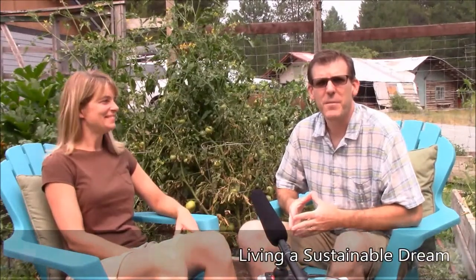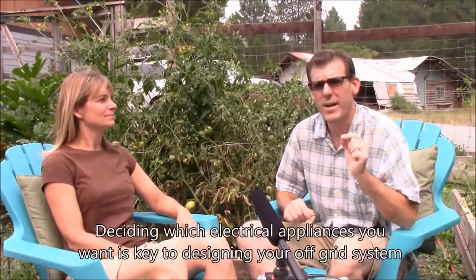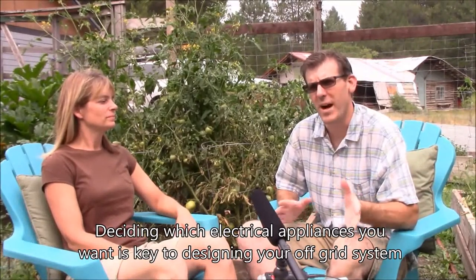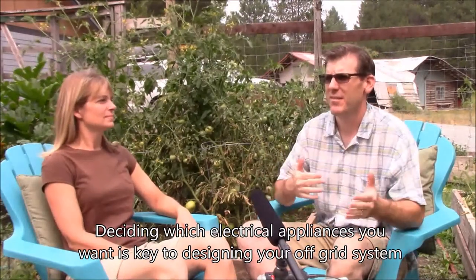Welcome back to Living a Sustainable Dream. Today we're going to talk about how to plan and set up your off-grid solar system. Part of what you need to know right off is what kind of appliances you're going to need or want to run on your off-grid system, so you can budget the size of the solar system — how many panels you need, how many batteries you need in your battery bank for storage to get you through each day.